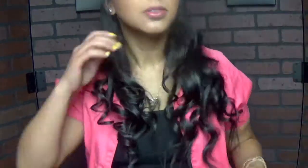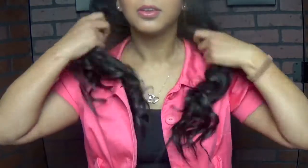Of course it's gonna be in fast forward so you don't fall asleep on me, but you start getting the idea of this curly wavy hair. Look at that — I think it looks so pretty!